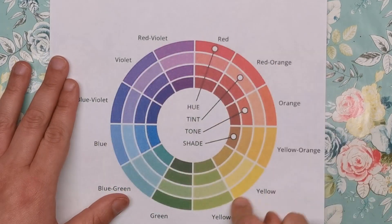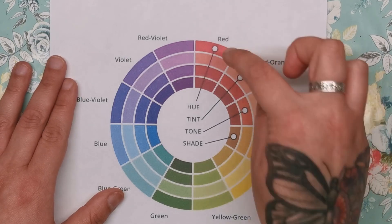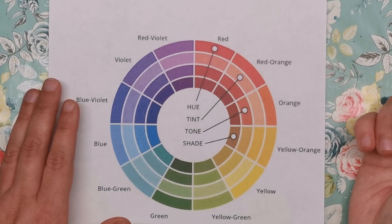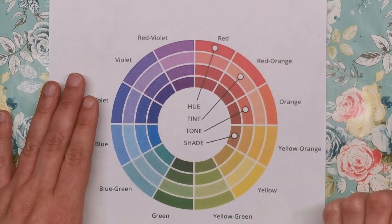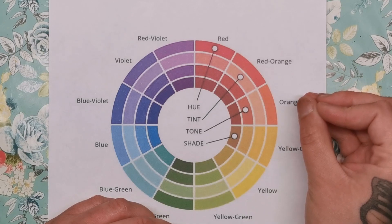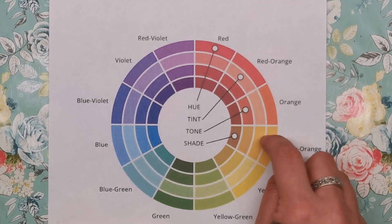Your hue is the ring around the edge of the colour wheel and that is your solid colour — so that's your red, your red orange, your orange and so on. Tints are where you add white to that solid colour. For example, when you add white to red, you get a much softer, more desaturated colour, very pastel-like. The second ring around here — those are all pastel shades, very light and very desaturated. Tones are where you add grey to the original colour, which dulls it down a bit. Shades are where you add black to the original colour, giving you very dark colours in the centre ring.